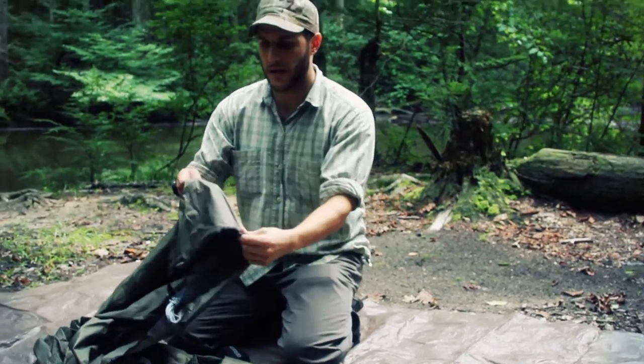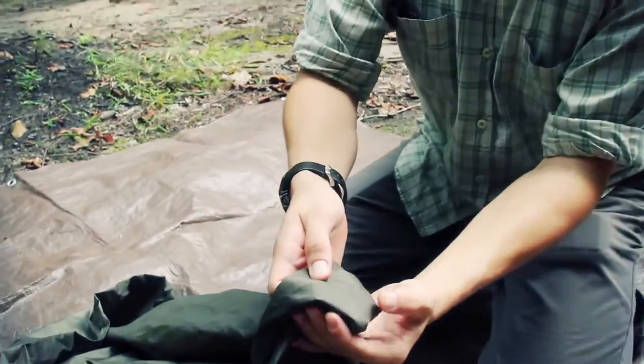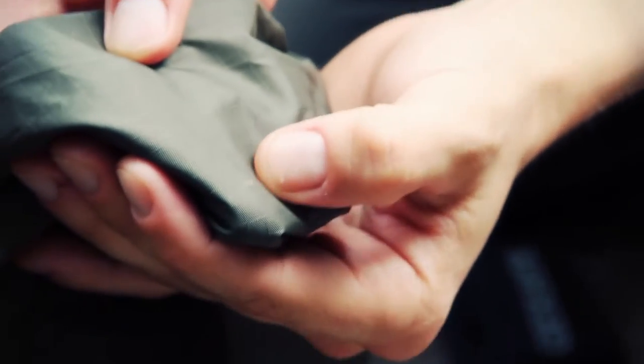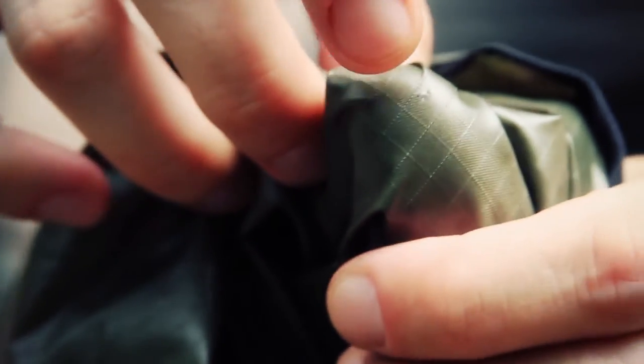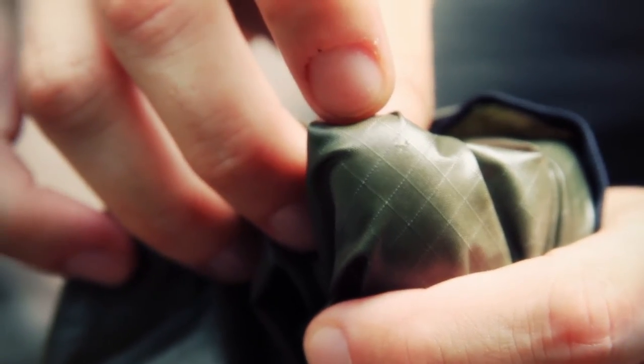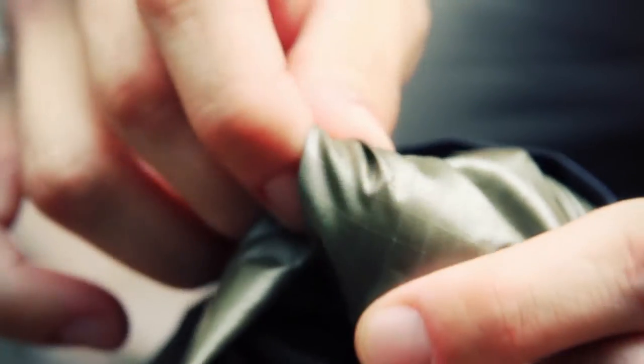I don't know if you'll be able to pick it up — try to get the light on it right here. It's really small but it did go through. You can see it on the underside as well, and that's enough to form a drip absolutely. So that's the little bit I want to repair.